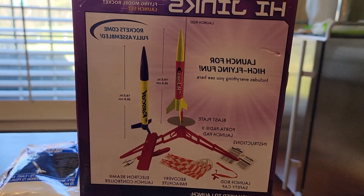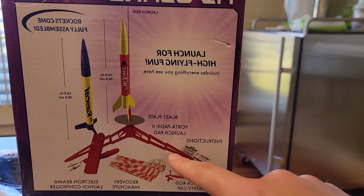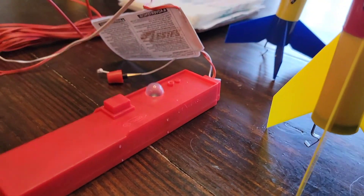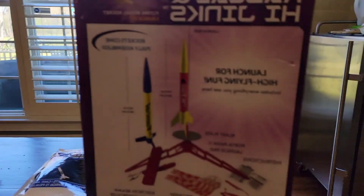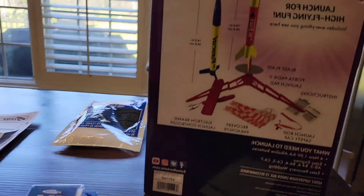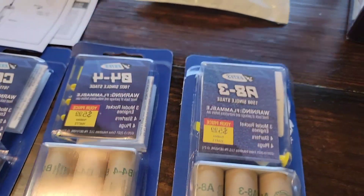The kit includes two parachutes, a launch pad, a blast plate, two rockets, and a launcher that takes four double-A batteries, plus a safety cap for the launch pad. You'll need to separately buy the recovery wadding, which is about two or three dollars.